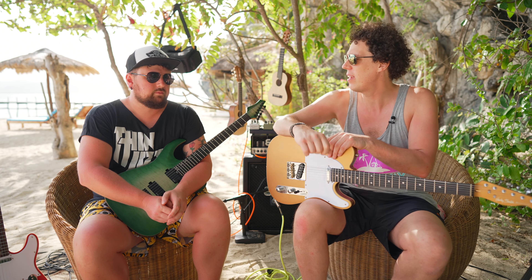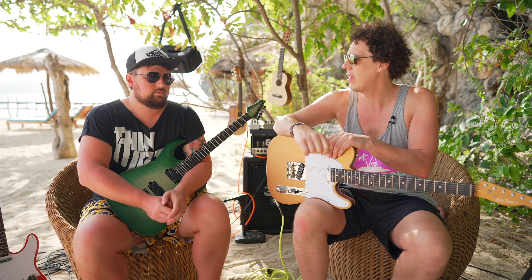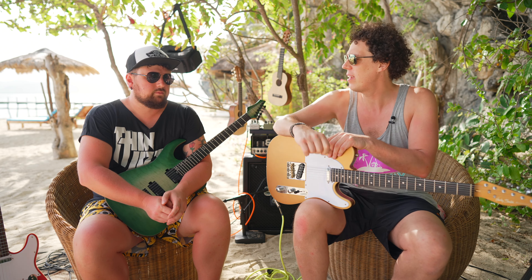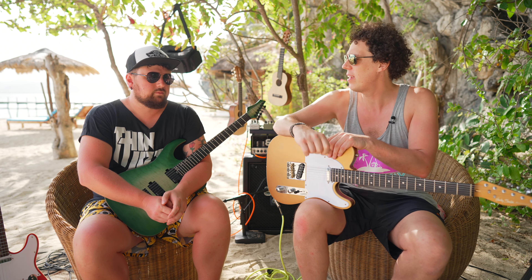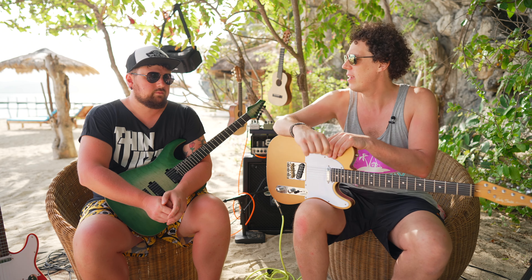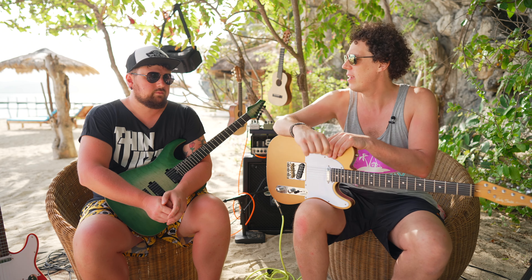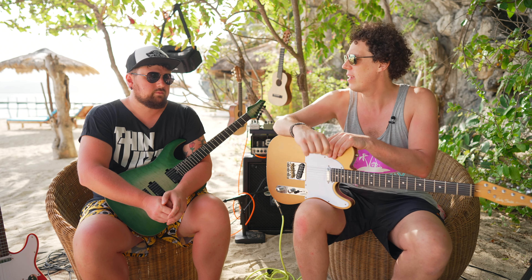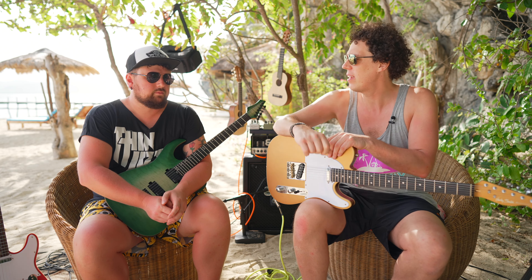If you want to purchase this guitar, there are links in the video description. Be swift about it, because we reckon this is going to be limited edition. We don't know how much it's going to cost, but it's going to set you back more than the regular TE62CC — and quite rightly so. However, I think this should now be the standard model — take all the locking tuners, bridge saddles, and even the angled switch, and make it standard. Harley Benton, make this a standard model, but maybe keep the gold one for the 25th anniversary.